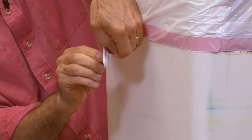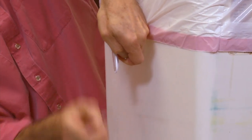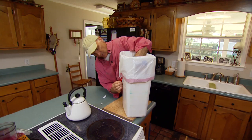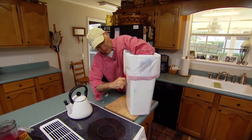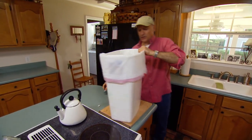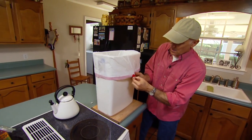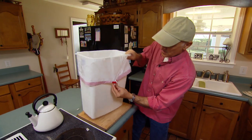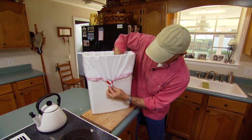Peel off the protective paper on the back — it's got pretty strong adhesive — and we're just going to stick it right to the can. Hold it for a few seconds. And of course we're going to put another one on this side: hook it on, pull it down, peel off the paper, and press it.